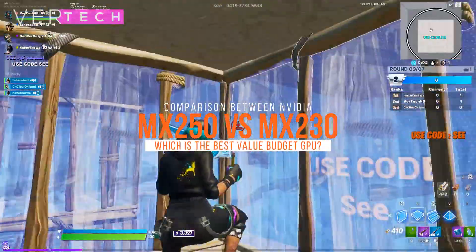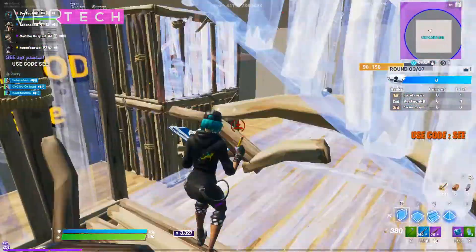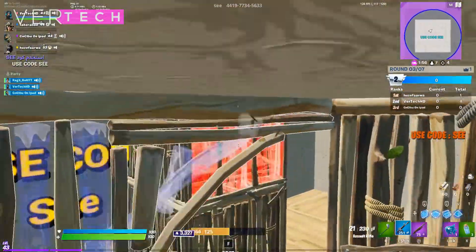Hello guys, and today I am going to show you the comparison between the NVIDIA GeForce MX250 and the NVIDIA GeForce MX230. So before we start this video, make sure to hit that like button and subscribe to this channel, and with that being said, let's get started.